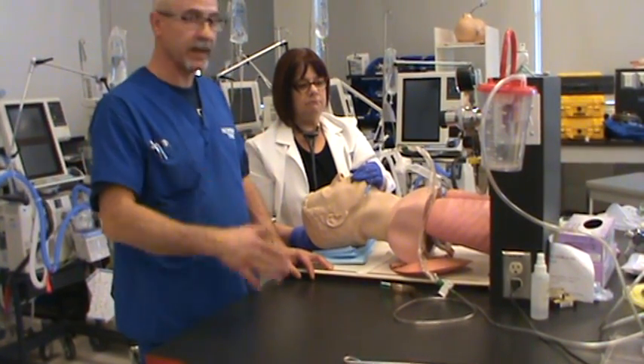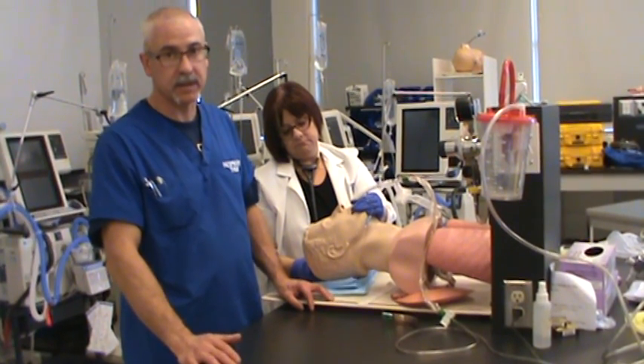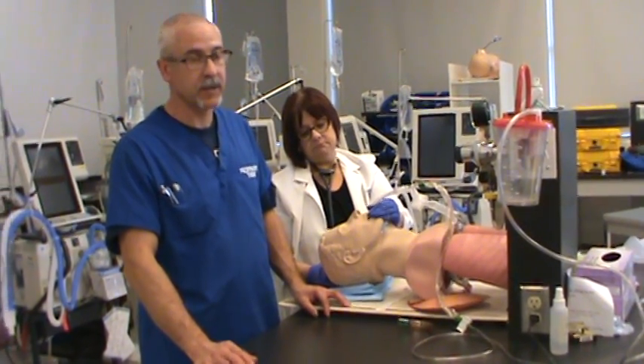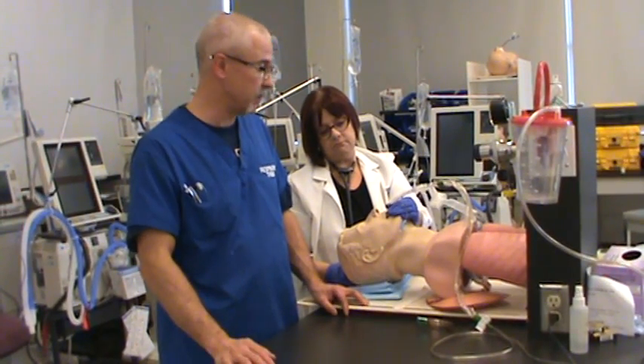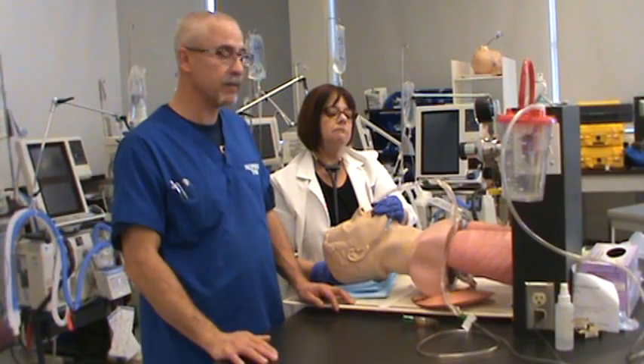If you have to adjust for things like a beard, you can double-side your tape if you need to, or use a specialized endotracheal tube holder if there's a lot of facial hair and you can't shave it off. But in this particular case, we're good to go. The patient's clean-shaven, we can tape the tube in.